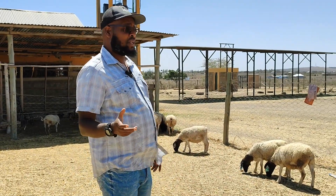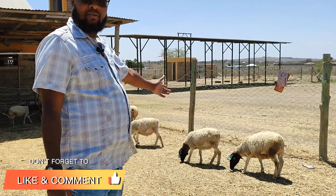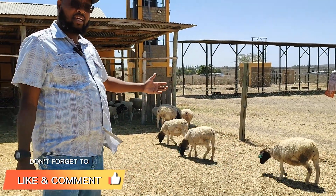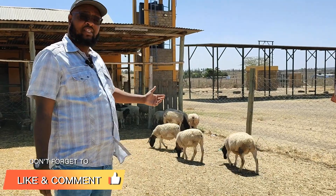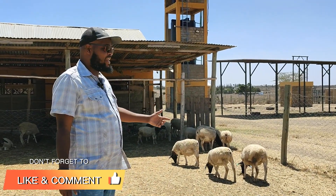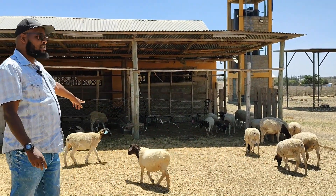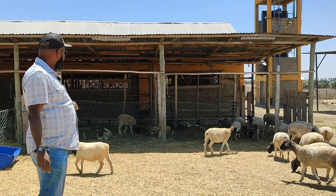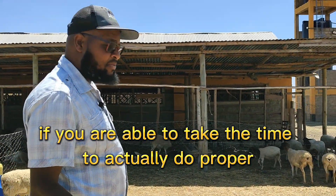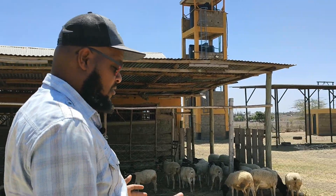What we try to do is ensure — like now, for example — these are some of our two to three month old lambs, and clearly you can see, even with the drought, that they are growing at a faster growth rate than what you would expect if you did not do good pairing. Their weight gain is quite up there. Here is a lamb now going to one month, two weeks old, and you can already see the growth is there.